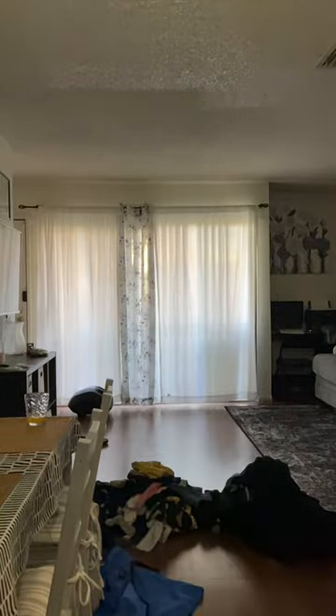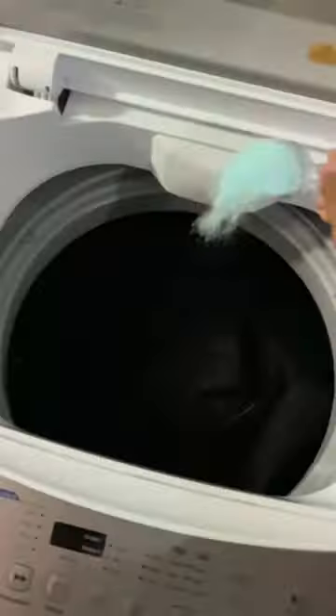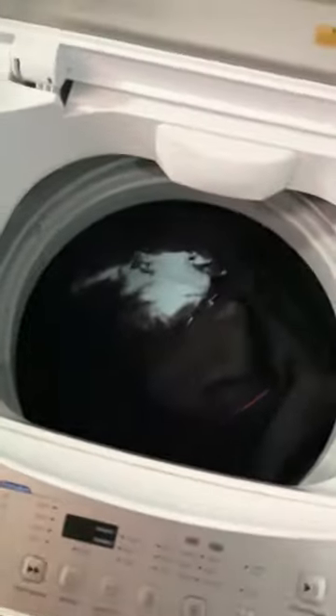I'm just starting by separating the clothes, and then I'm going to get them added into the washer with some powder detergent. I use the Foca powder, but I'm also going to show you guys how it washes, how it drains, and all of that good stuff.